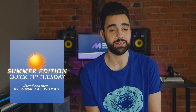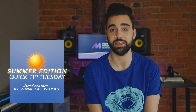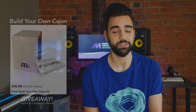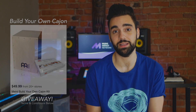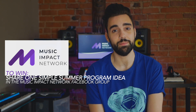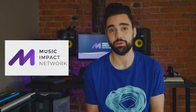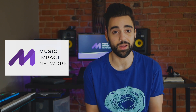I hope you found these ideas interesting and helpful. If you did, make sure to download our full DIY Summer Activity Kit in the link in the description or just head to musicimpactnetwork.org to check out all of our resources. There's still time to enter the Build Your Own Cajon giveaway — all you need to do is share a fun summer activity plan in the Music Impact Network. Remember that it doesn't need to be fancy; you can just type out a fun summer activity that you've already run in previous summers or that you're planning to run this summer. By sharing ideas between all of our programs we can make sure we're giving the best after-school music experience to all of our participants.